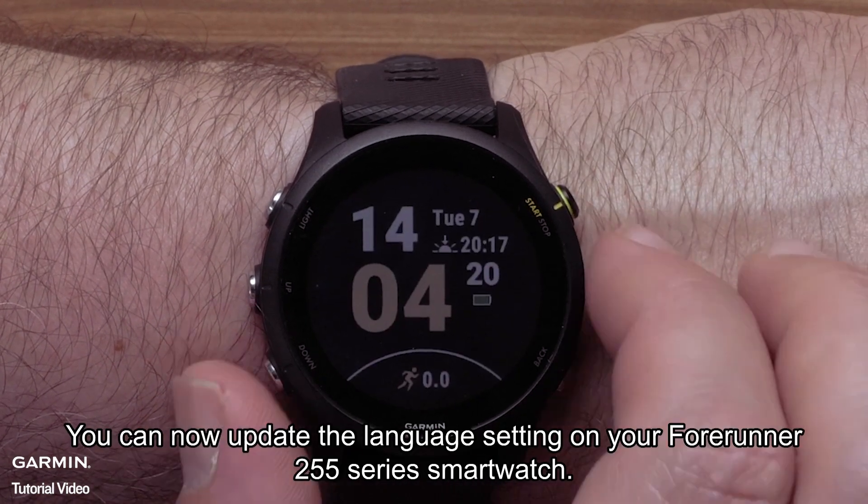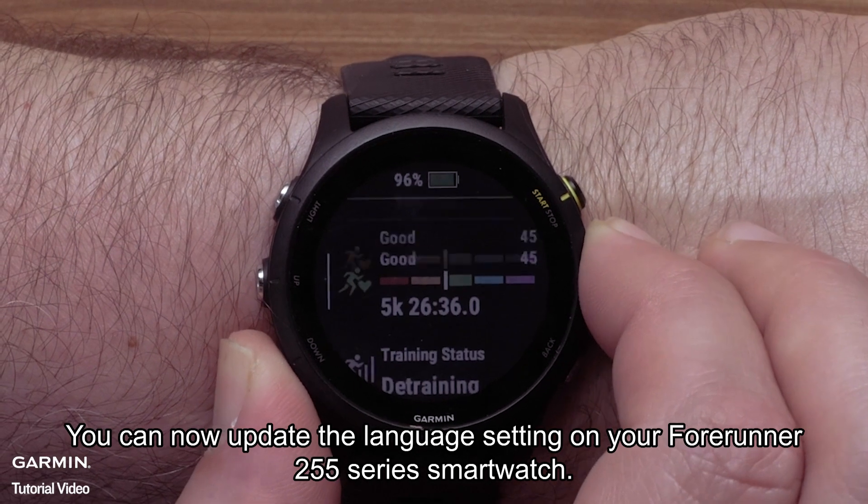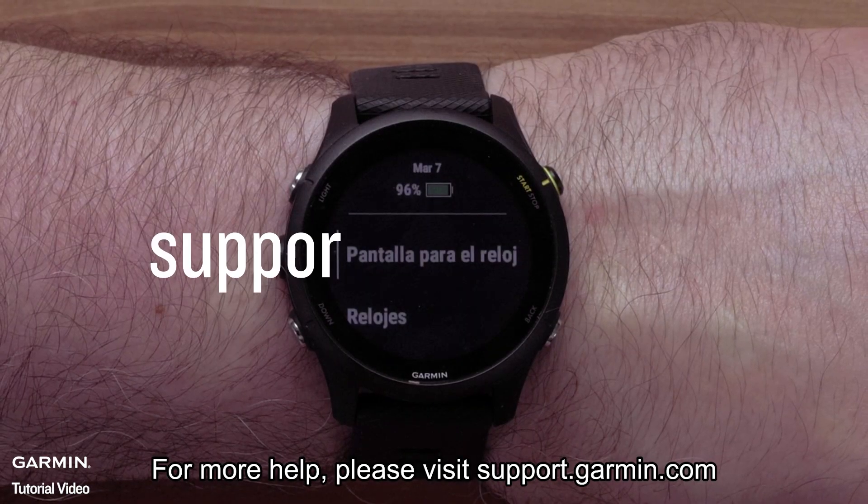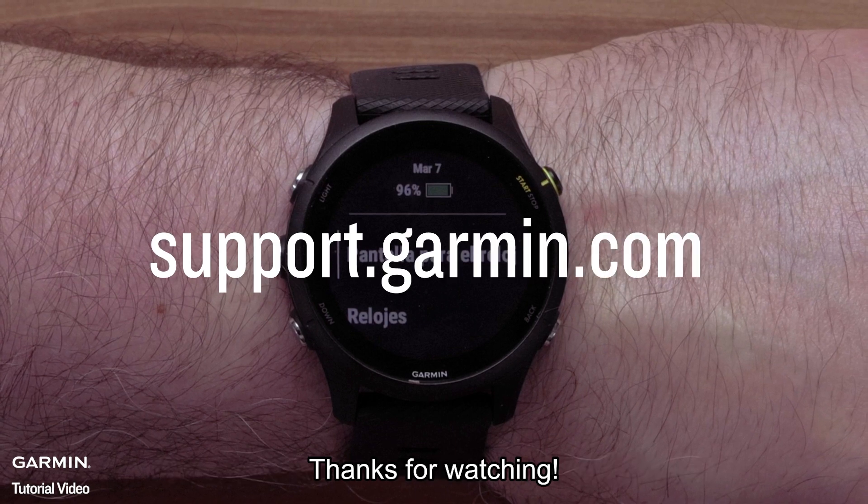And that's it. You can now update the language setting on your Forerunner 255 series smartwatch. For more help please visit support.garmin.com. Thanks for watching.